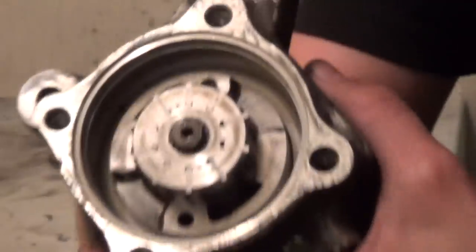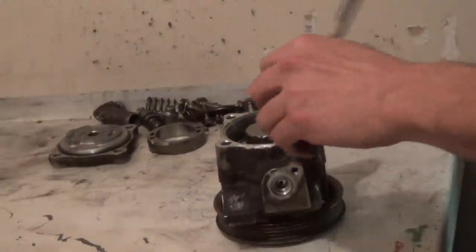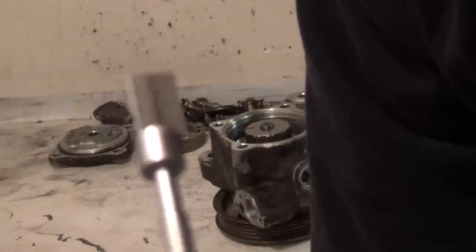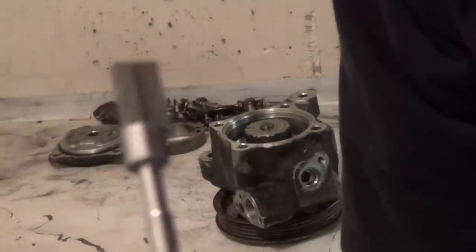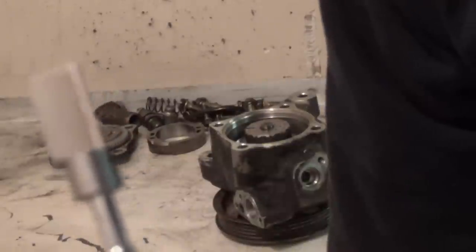Moving on to the rotor: the rotor has two dots, one at the 12 o'clock position and one at the 6 o'clock position. It also has the veins in it, and all the veins may want to fall out. Let's pull one vein out — these are directional. There's a wear mark on them. The center of the vein has a dark spot, which is a wear spot because that's where all the load is as this thing turns. You want to make sure you put this vein back in the exact same way it came out, because the wear patterns are different on each side.